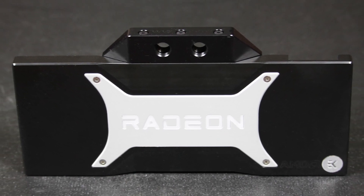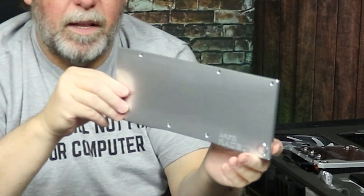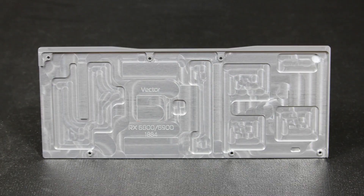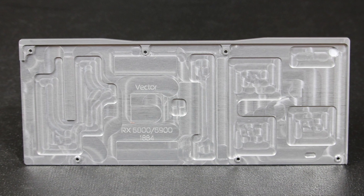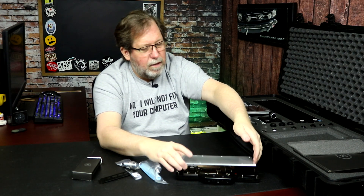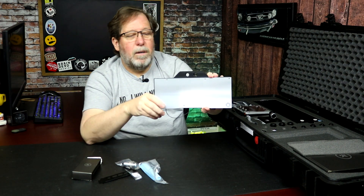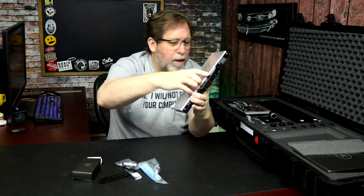What I think is really nice as well is this all-aluminum machined backplate. It looks really sharp. It's cut out for your heat tape, so you put it in the places that you need it. As you can see, it's raised up here and it's going to cover the spots on the back side of the card. That's going to be a really nice setup when it's all put together. I'm really impressed by the way that looks.